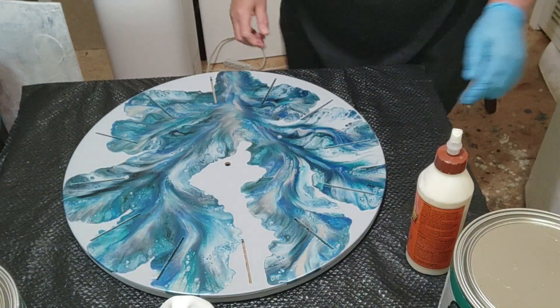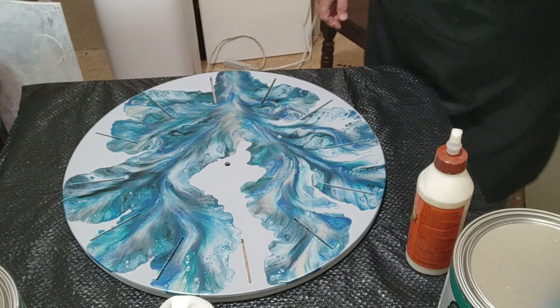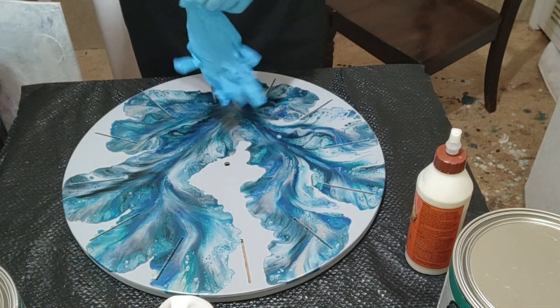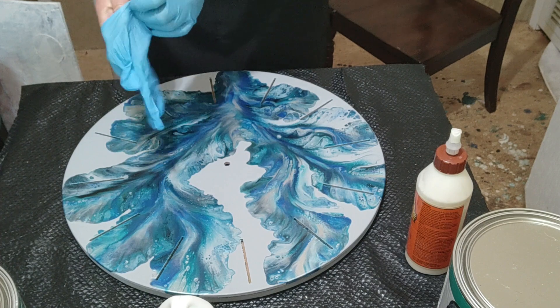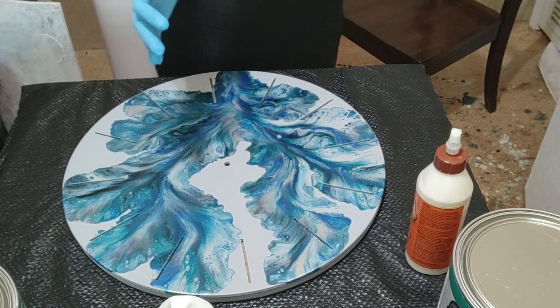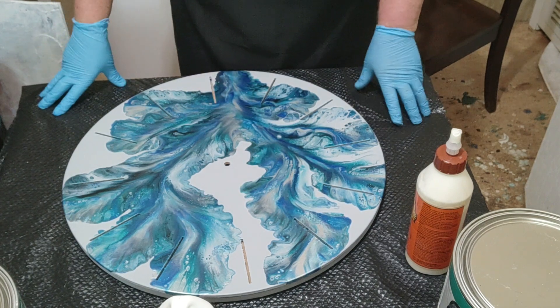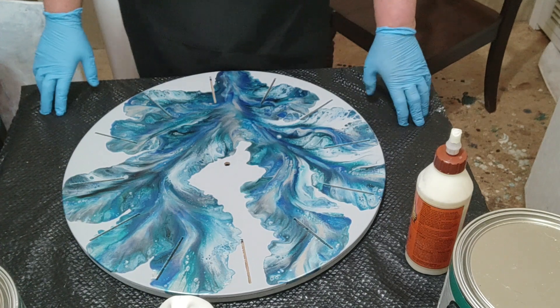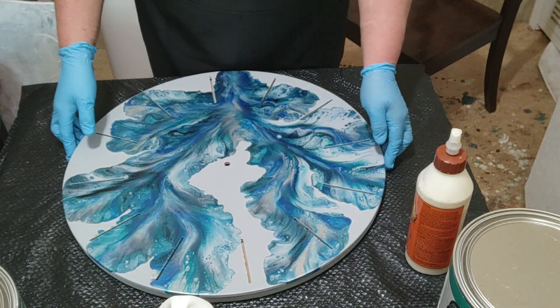Hi y'all, this is Rhonda with Rhonda Thomason Acrylics and Clocks. This is my seventh video and yes, I still get very nervous. I don't know how long that's gonna last — hopefully I'll get more comfortable as time goes on.